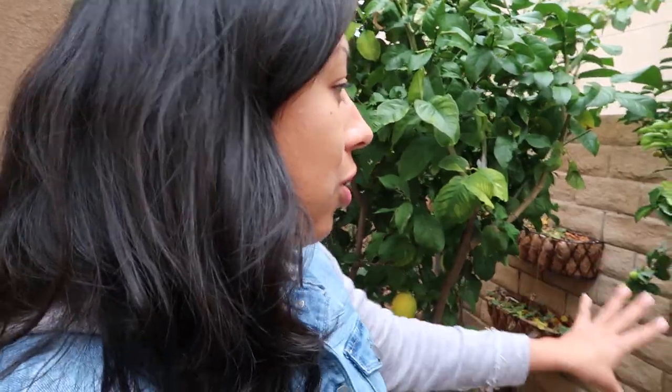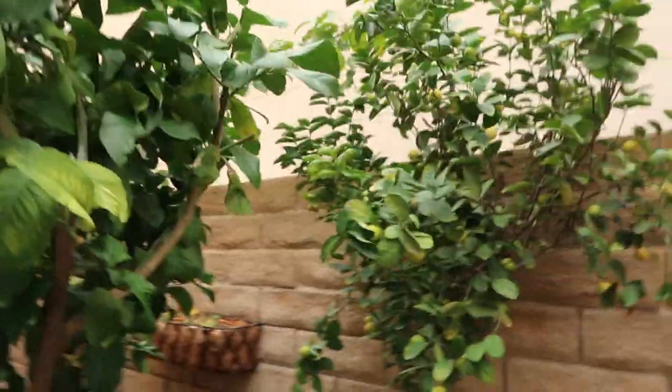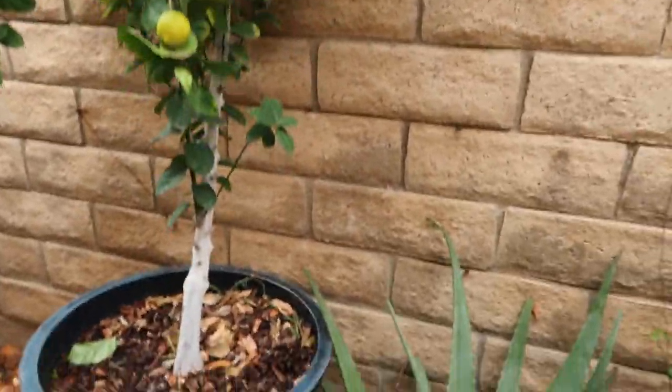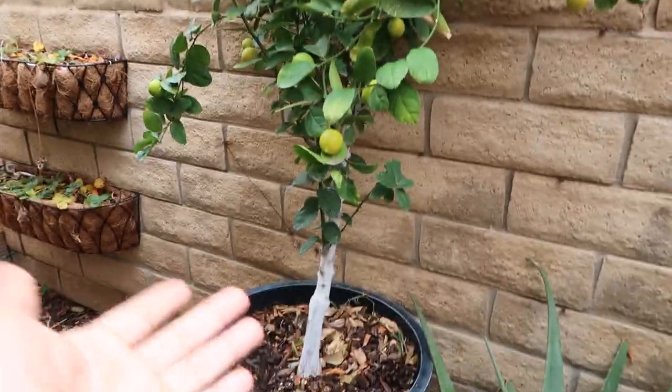These are dwarf trees, so I didn't have to worry too much about space. I've had them in pots for the last five years and I've been doing what I do with all my citrus in containers. If you haven't seen it, go back and look for the video where I repotted my kumquats, gave them some root pruning, and repotted to refresh all the soil. I do that with these trees every two to three years to avoid them getting root bound and to make sure they continue to thrive and produce. Every three years is not bad considering how much fruit the tree gives you.